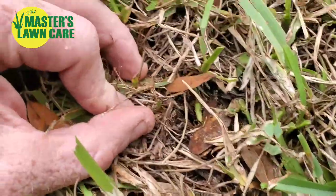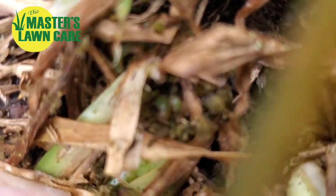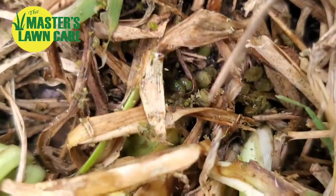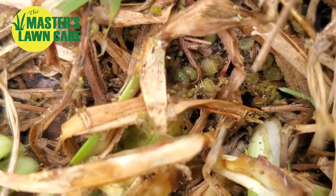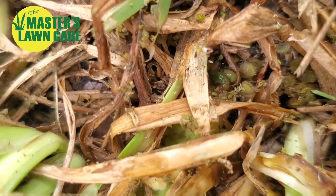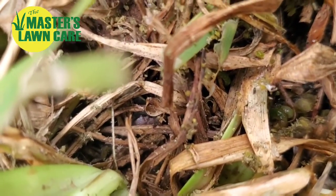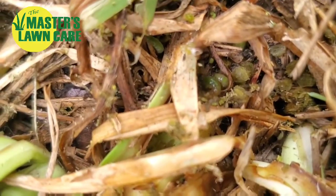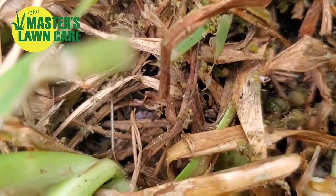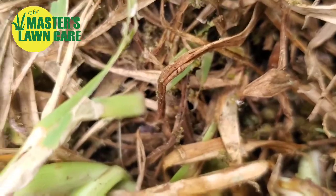I pulled back the grass a little bit further, and as you can see right there, those are webworm droppings. Those little nuggets of chewed up grass are webworm droppings. And if you see that little shiny thing right there in the middle — there's actually one moving over there under the grass blade — those are active webworms. I'm going to try and get one in my hand to get one moving for you so you can see it. He's actually translucent green because he's been eating the grass. That's what those droppings are right there.